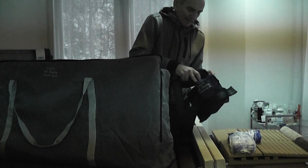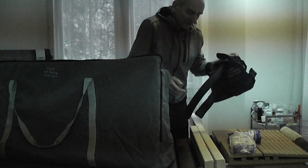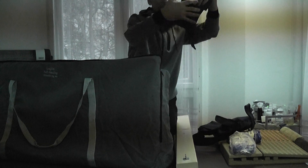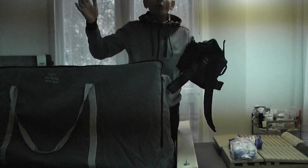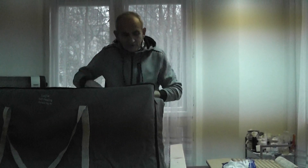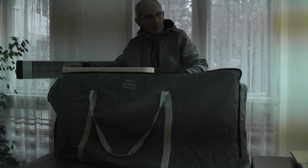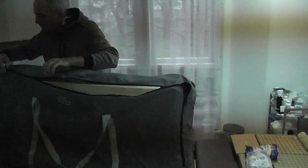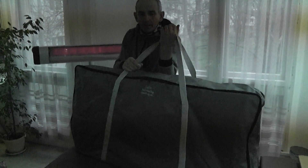We put the bag in. Later we put another here. A few people in Europe have already received their benches. The band for the vertical legs is put inside as well. We also have mattresses for the benches but at the moment they are out of stock — in the next few days we will get them again. We can put the bread here as well, and then cover the bench.